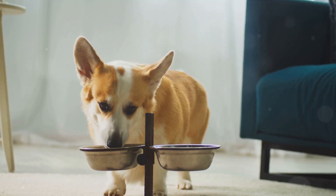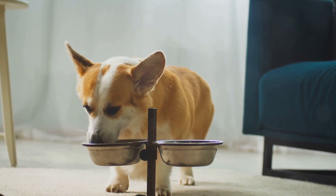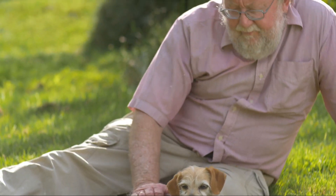Moreover, bone broth is packed with collagen, a protein that supports joint health. This is especially beneficial for older dogs or those with joint issues. The amino acids in collagen help to build and repair cartilage, keeping your dog's joints healthy and strong.